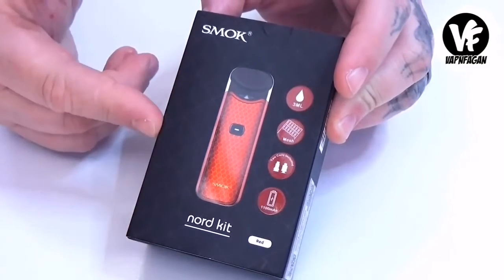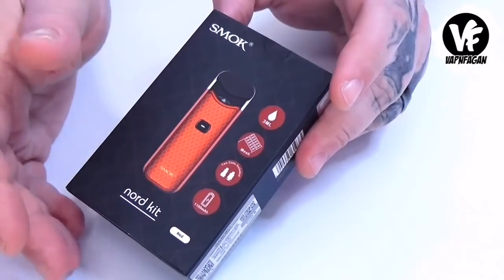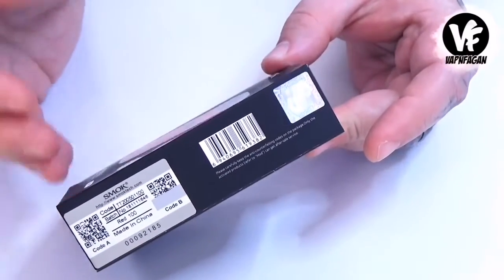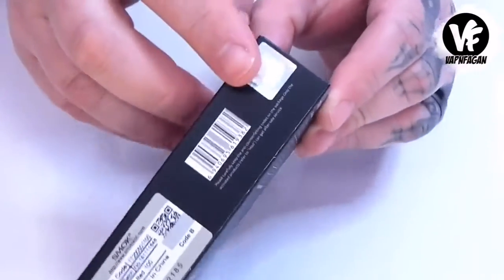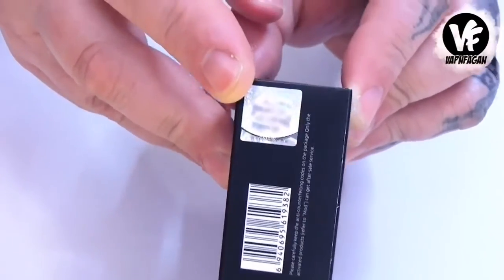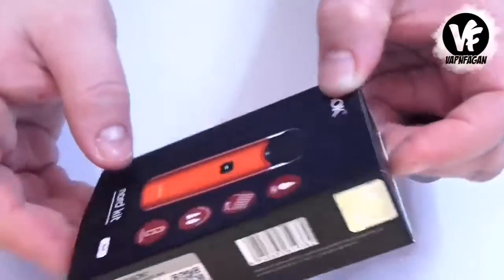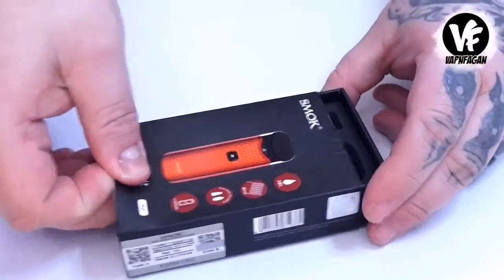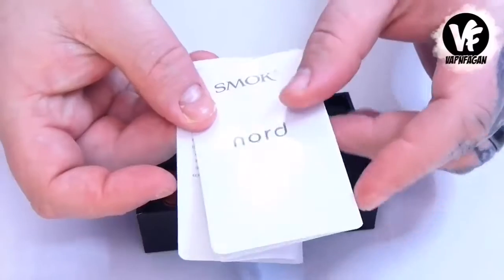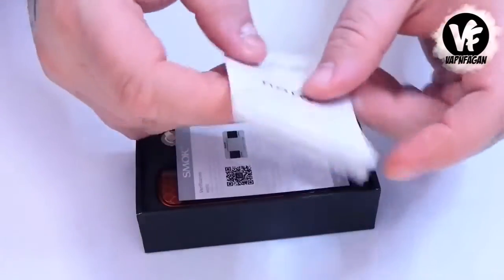Let's have a closer look at the Nord kit. The presentation box is very nice — got all the information on the front. Something new Smok is doing is they have anti-counterfeit stickers at the top. So whether you're buying coils, atomizers, tanks, or mods, if you see the sticker, you can be assured it's going to be an authentic Smok product and not a clone. You can see how the S is kind of holographic. Slide open the box and you'll have an authenticity card along with a user manual covering the basics — how to fill it up, install the coil heads, what the firing switch does, and all that.